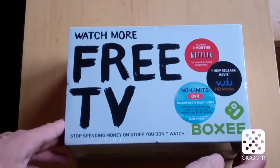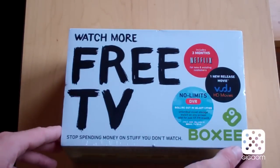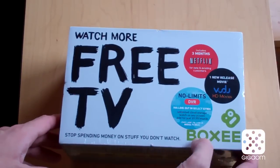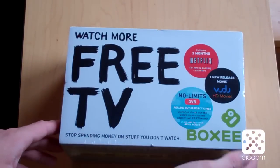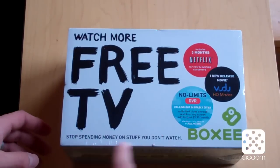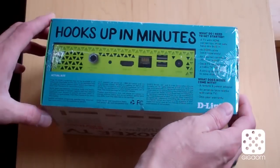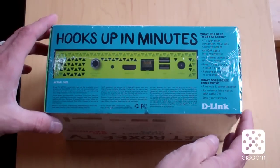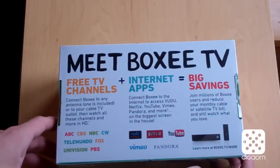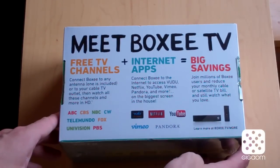It's kind of a busy packaging. It doesn't even have the product name on the front — it just says 'Watch More Free TV,' the Boxy logo down here on the bottom, a bunch of stickers telling you about various deals, and it says 'Stop spending money on stuff you don't watch.' Then it has a bunch of information about the parts on one side. The back has more about the various content available.